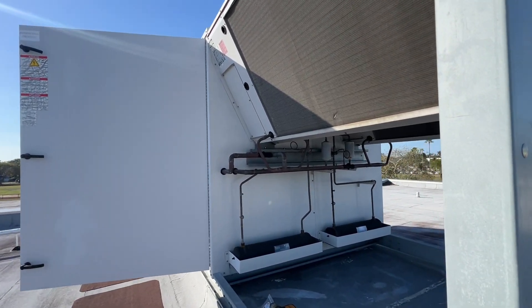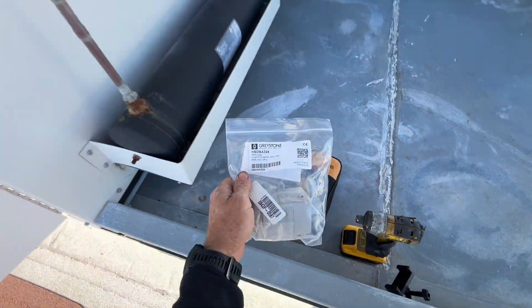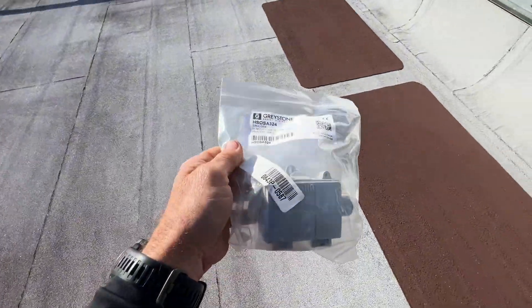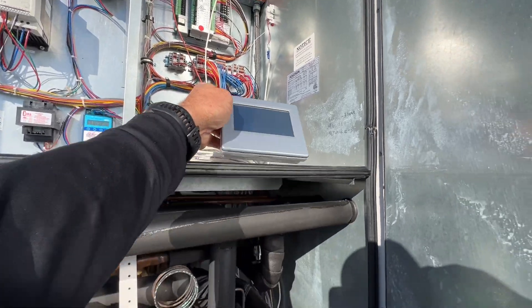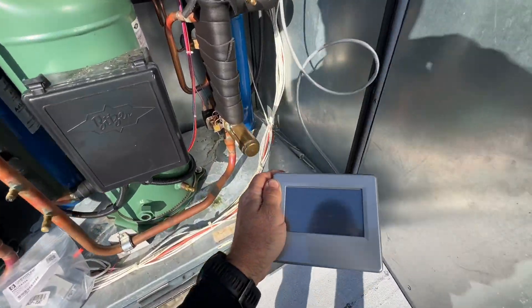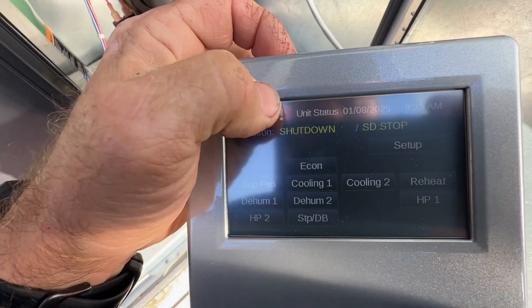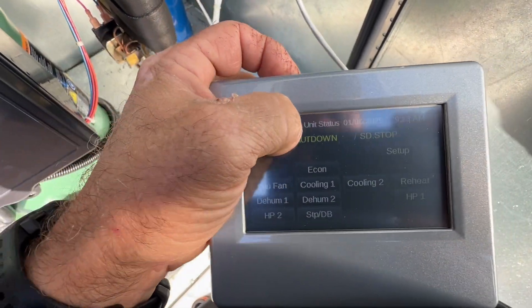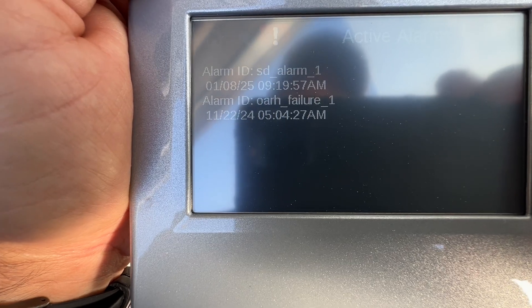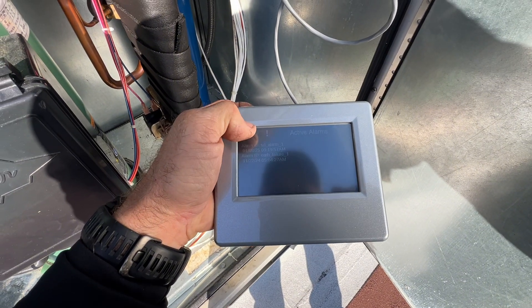Hey guys, today we're back out working on another Addison unit. This is one that I had diagnosed with a bad outside air humidity sensor. Got the new part here, and I just shut down the machine because it was still running. It operates off of zone air temp and humidity, so I'll show you — we still had an alarm. The original call was actually to put this interface in, so now I can actually see what's going on. You'll see there's an outside air relative humidity failure — back in November — just got the part in.